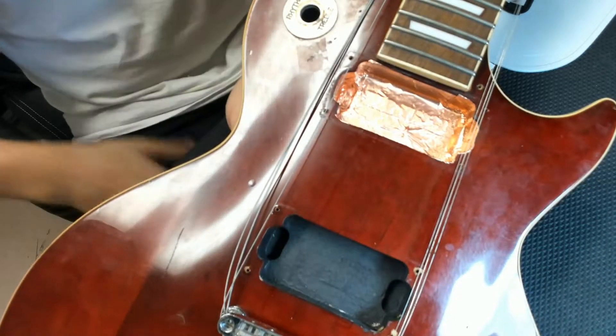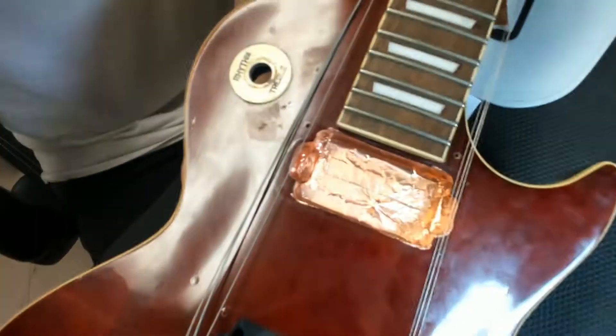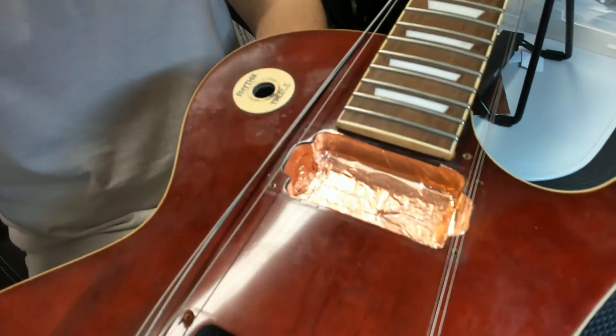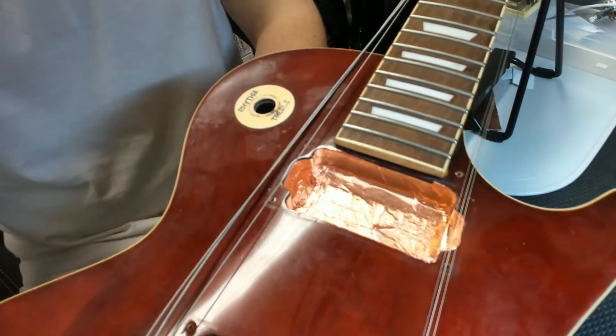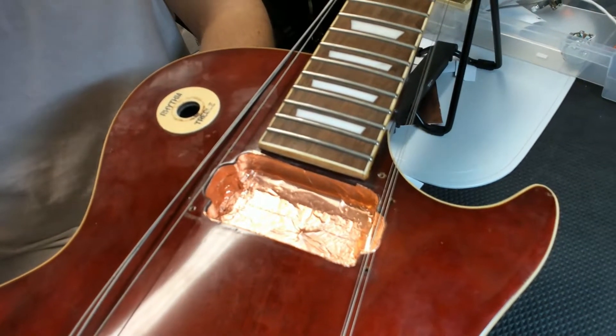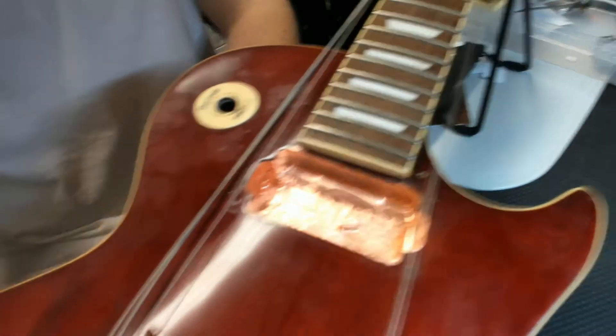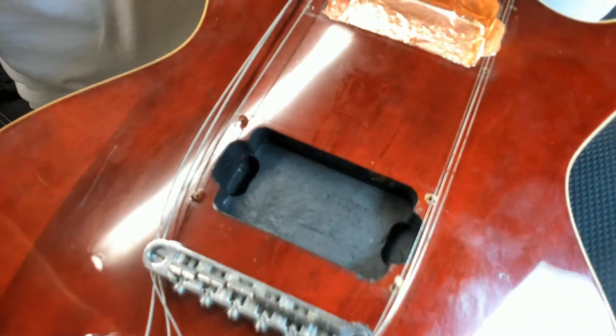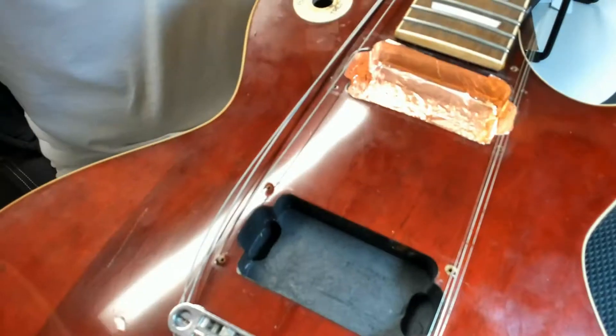It's a little bit later on now and I've just finished putting some shielding inside the first pickup cavity here. This is copper shielding adhesive — what that will do is make sure that the pickup doesn't pick up any unwanted noise fields from around the place. We're going to be putting another bit of that in the other cavity as well, and then once we've done a bit more I'll make another video.